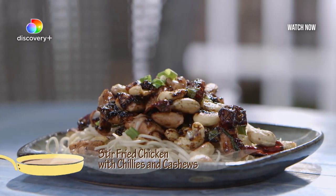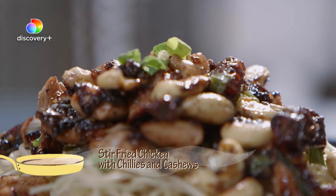I'm making my favorite Szechuan style stir-fry with chicken, cashew nuts, and chillies.